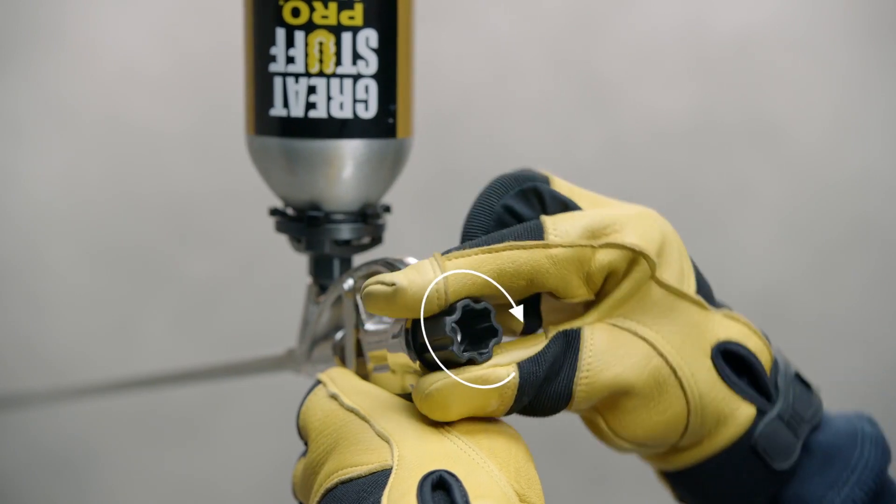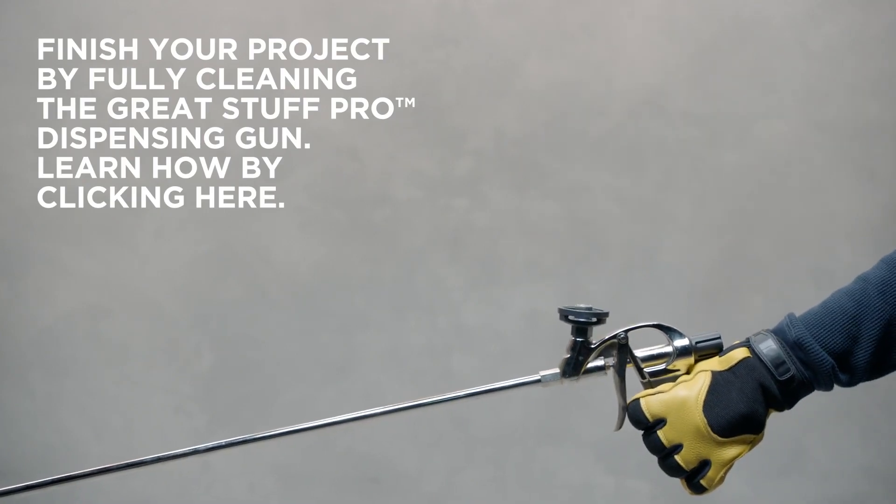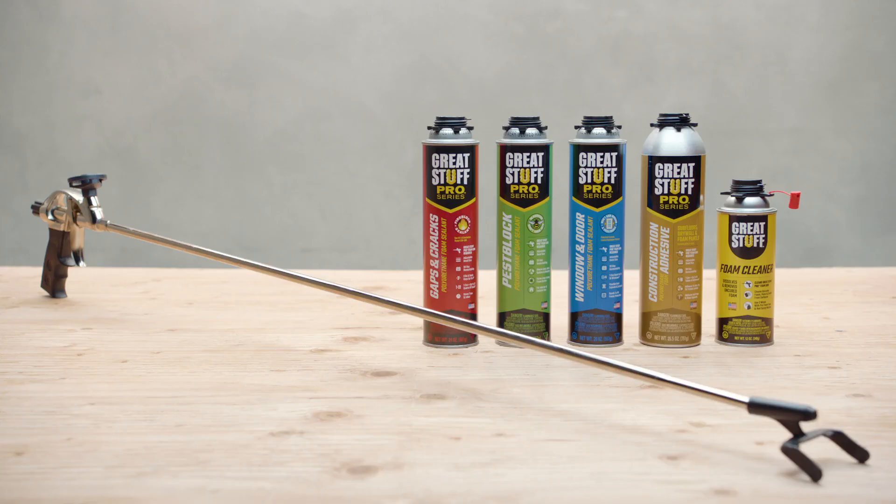Close the flow control knob to keep any adhesive in your dispensing gun from curing. Finish your project by fully cleaning your dispensing gun. Learn how by clicking here. And that's how you professionally install subfloors with the trusted brand Great Stuff Pro.